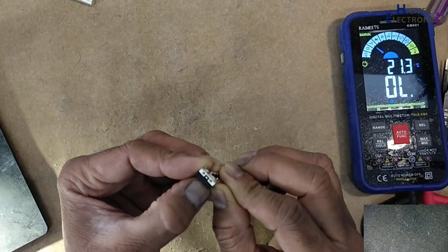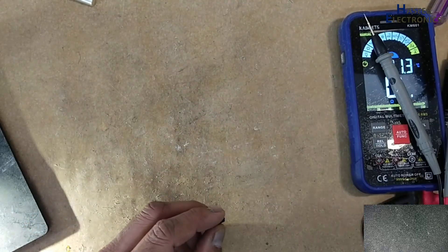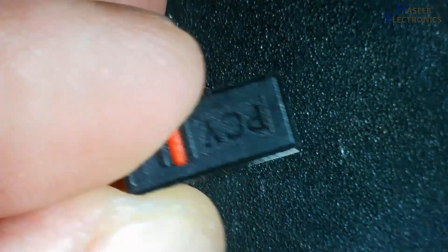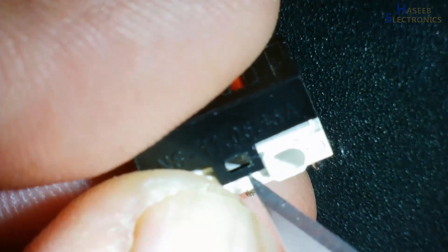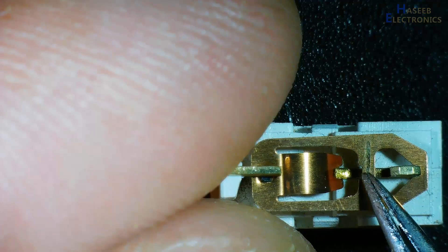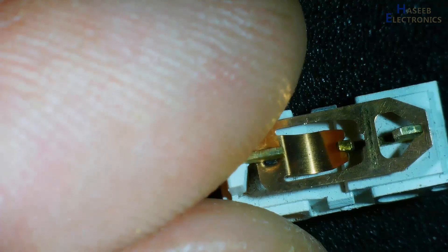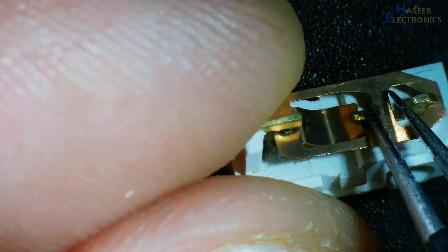This is the problem in this switch. Let's open it and we will see what's wrong. After opening it, we can see that the tension of this toggle arm is loose.